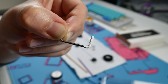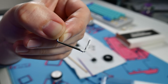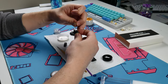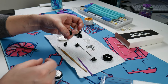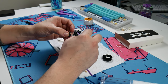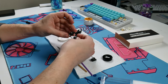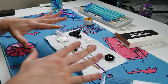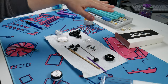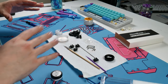That looks pretty good. We've got two of these stabilizers done up now — a spacebar and one of the other modifiers. Let's go ahead and plug these in and see how this all came together.